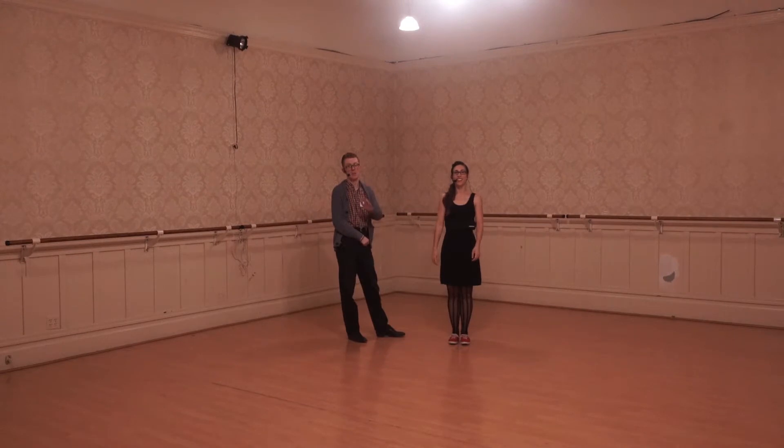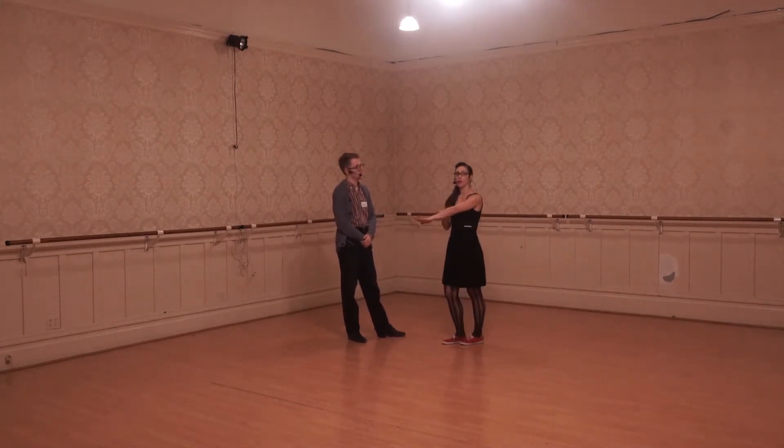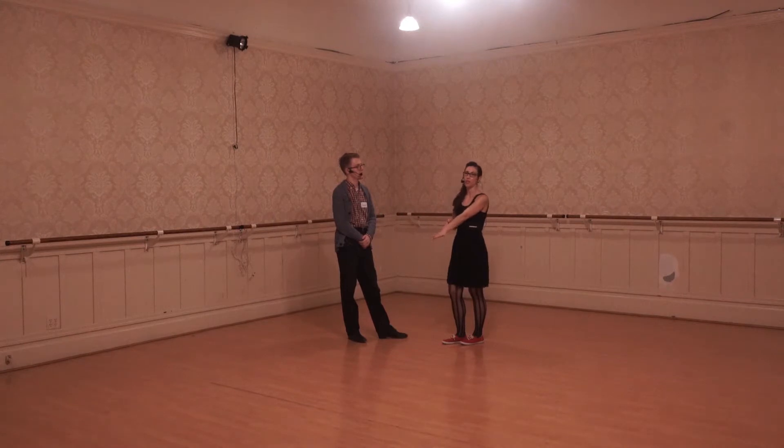Hey everyone, I'm Iris, I'm Sean, and tonight we continued through our swing out and got you all the way to a complete swing out from open to open.